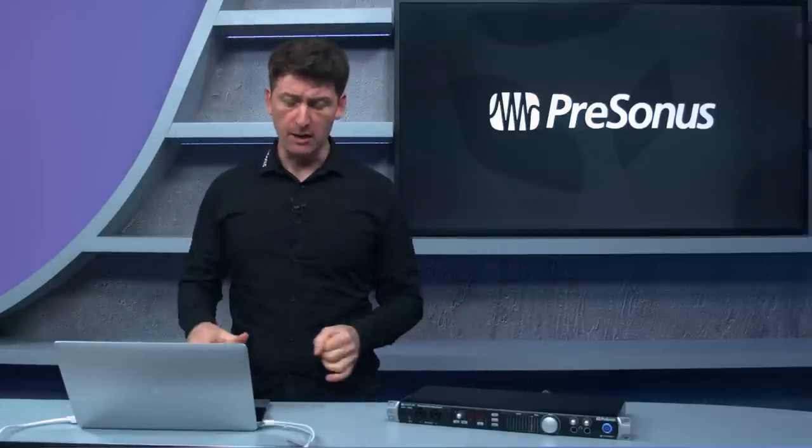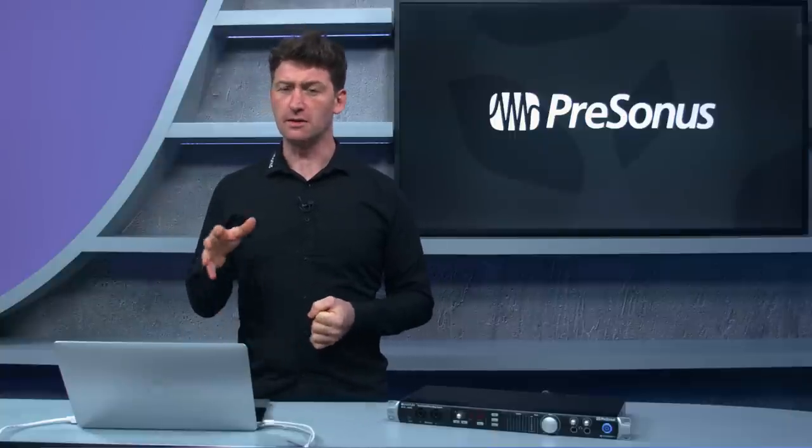What's cool is that if you're using third-party DAWs — we have very tight integration with Studio One, but for other DAWs too — you can control the preamps on the unit via MIDI. We have Universal Control, which is our control software for the PreSonus Quantum.